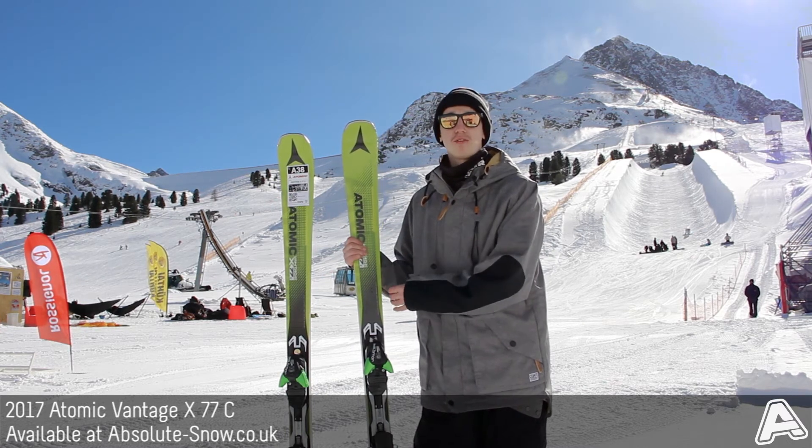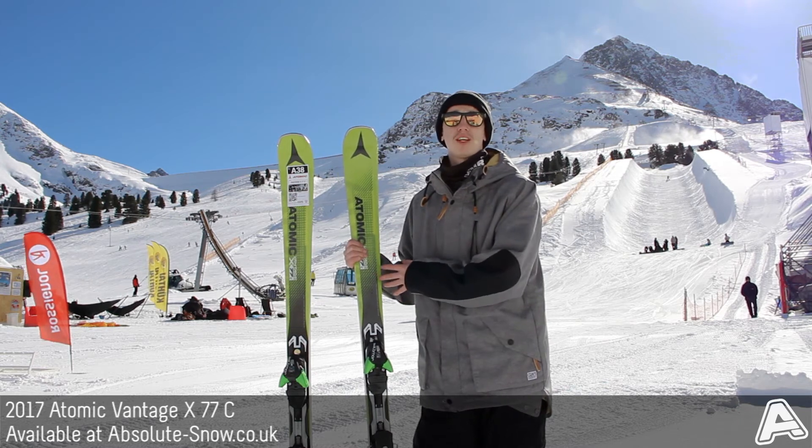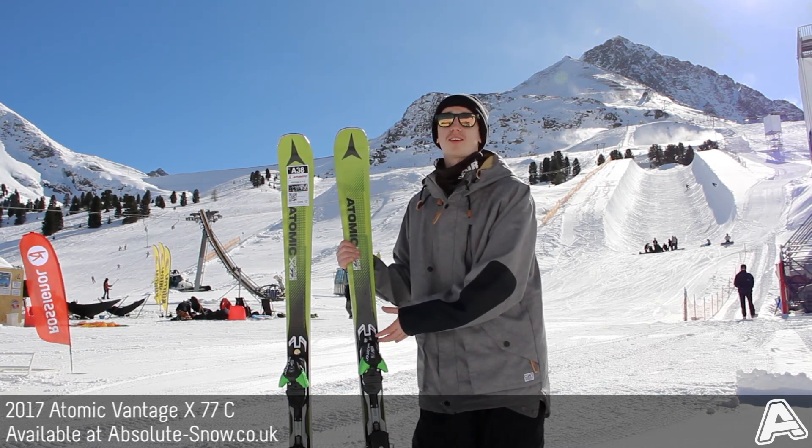It comes with their XO Profile, which is this 3D shape built into the side of the ski, which helps to increase ski power transmission. It comes with FIAL Technology, which is a full sidewall with a flex zone underfoot, which provides a more natural flexing ski.